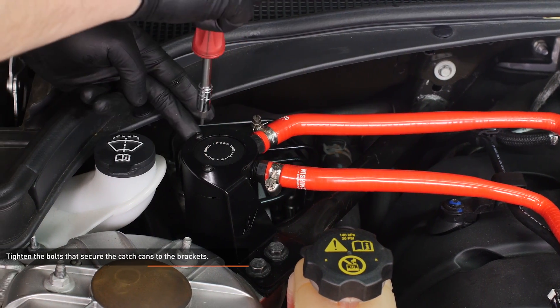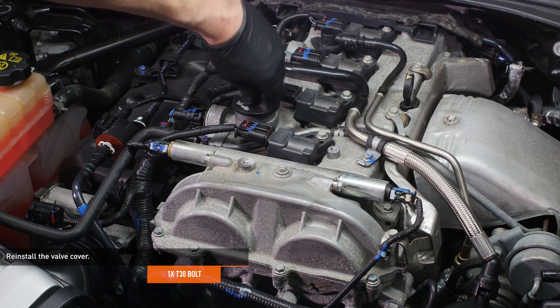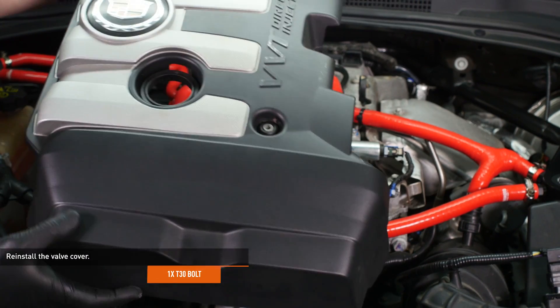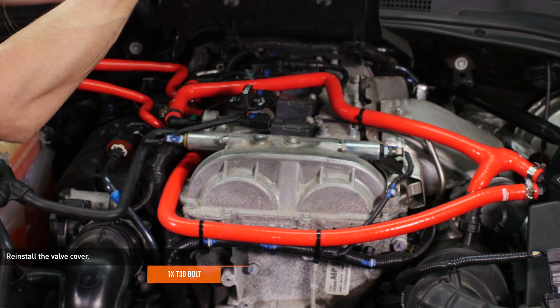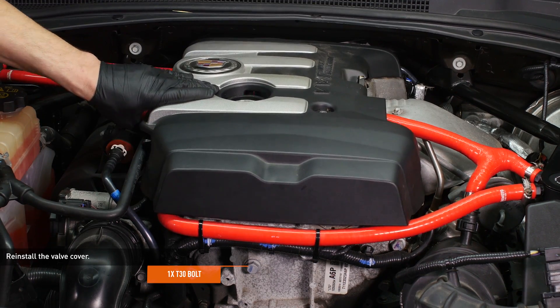Tighten the bolts that secure the catch cans to the bracket. Reinstall the valve cover — remove the oil filler cap and slip the tabs on the back of the valve cover into the slots under the cowl and lower the cover down. Secure the cover with the original bolt and reinstall the oil filler cap.